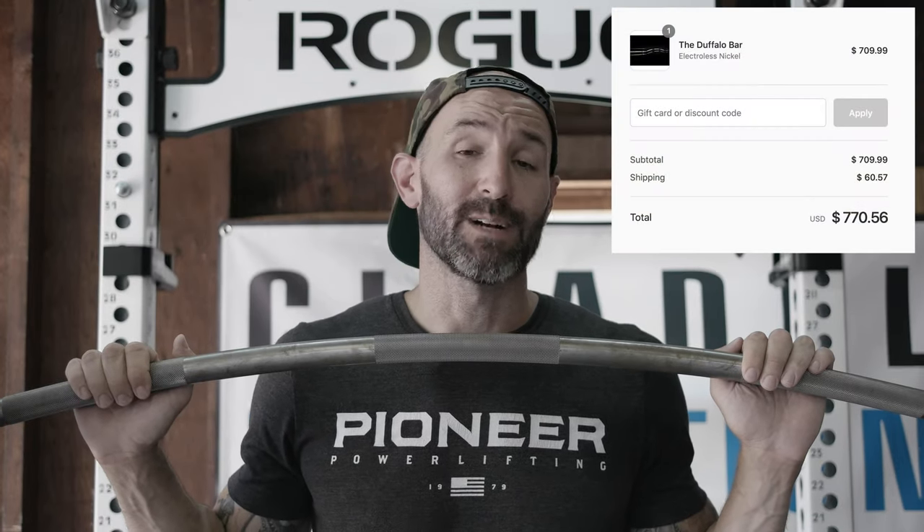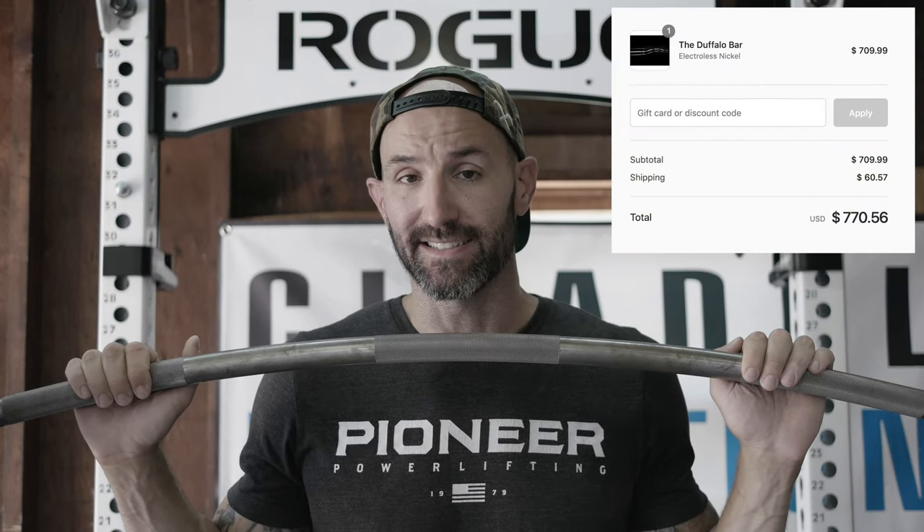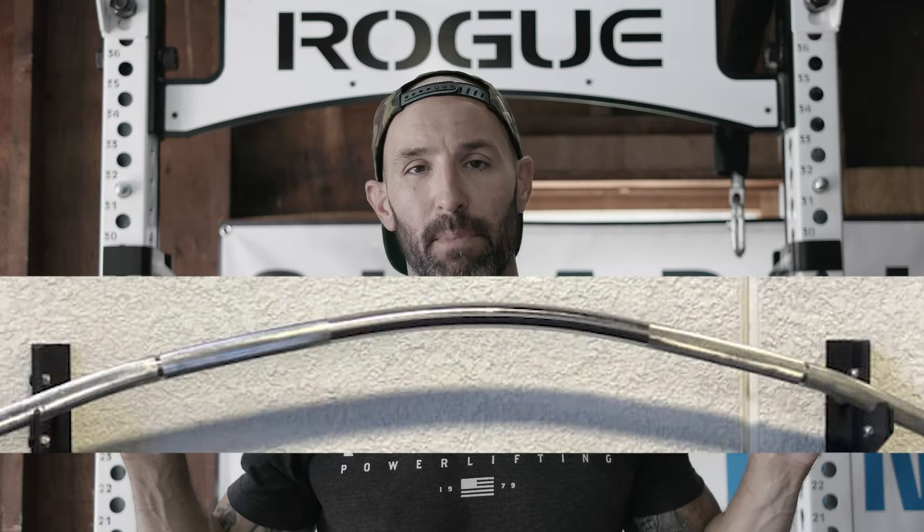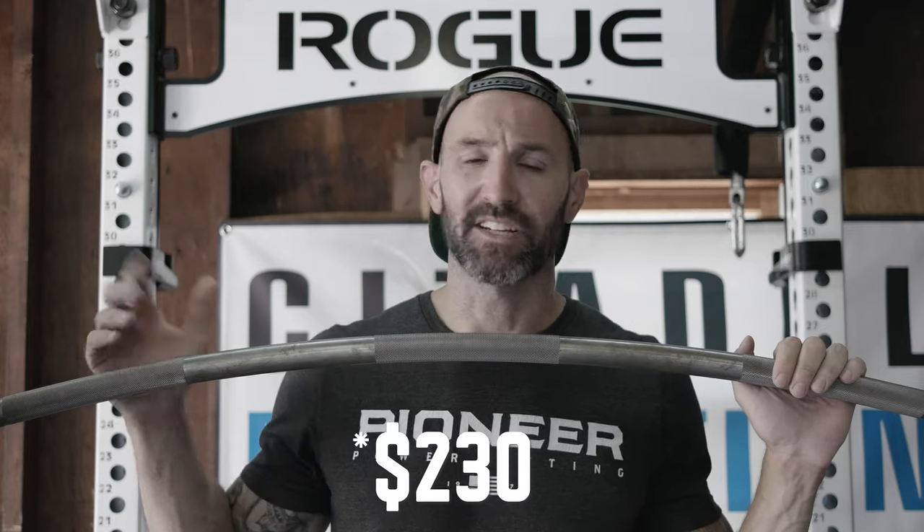There's been a lot of popularity with these bars lately. You've probably heard of the Kabuki Strength Duffalo Bar, which is viewed as the top-notch level bar — and it'll also set you back probably around $700 when you're all said and done. On the other end of the spectrum, there are some cheap players as well, like Titan Fitness who have their Bison Bar, which literally looks like a bad Photoshop job. I'm pretty confident you can make that bar at home. And in between, you have companies like Fringesport and Vulcan, both of whom released bars recently at $400 each. Strength Shop has one at $250, and TDS has one on Amazon for around $200.